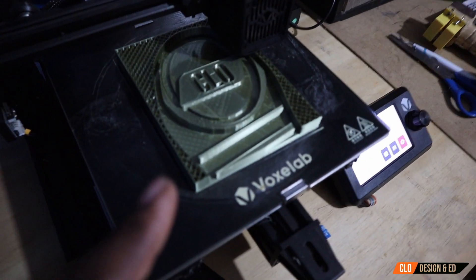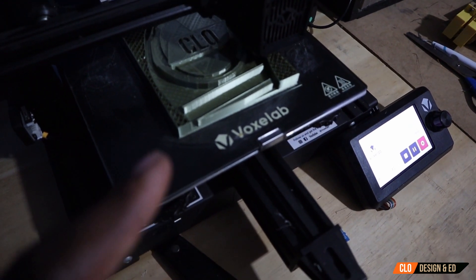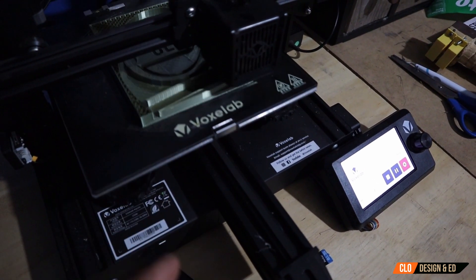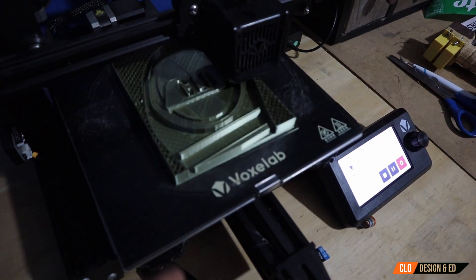Right now we've got the toe part of the mold printing, so we'll have two halves. That way the rubber sole will be easier to remove once the liquid rubber is poured. I'm going to go over to the computer and show you exactly how I designed this particular mold for the shoe sole.